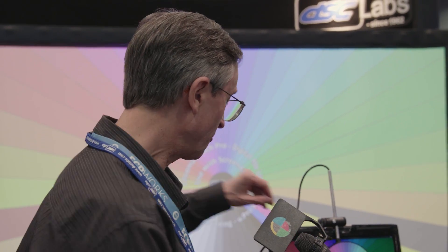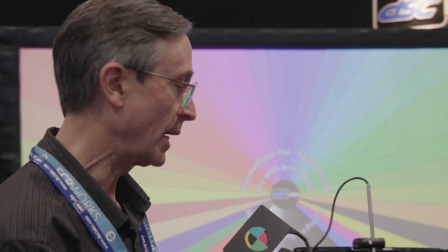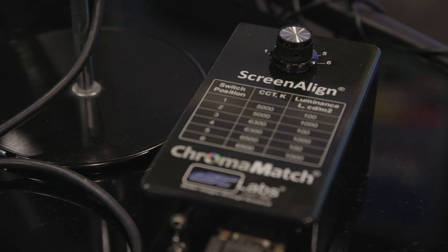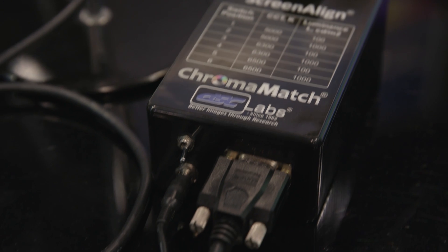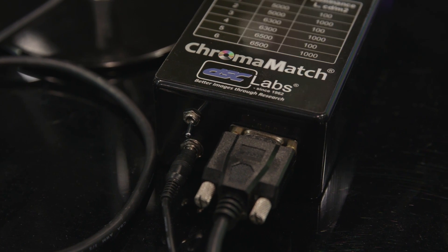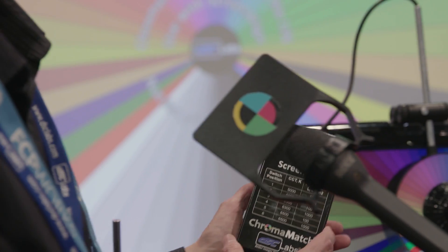Behind the puck is a calibrated light source, and each control box can have up to six combinations of color temperature and brightness. In this case, we have color temperatures from 5,000 to 6,500 Kelvin and two luminance levels: 100 nits for standard dynamic range displays and 1,000 nits for high dynamic range displays.